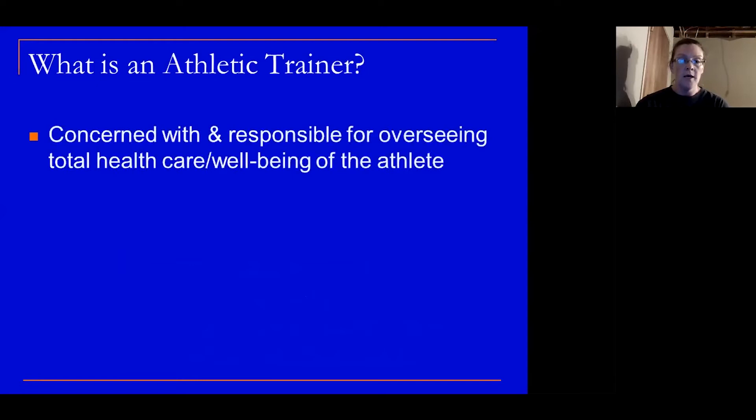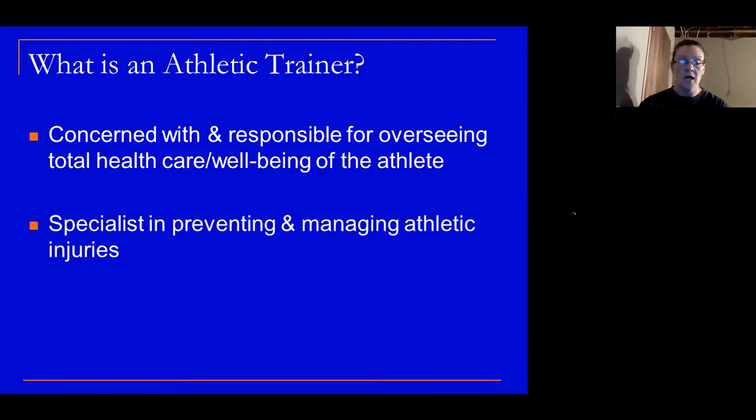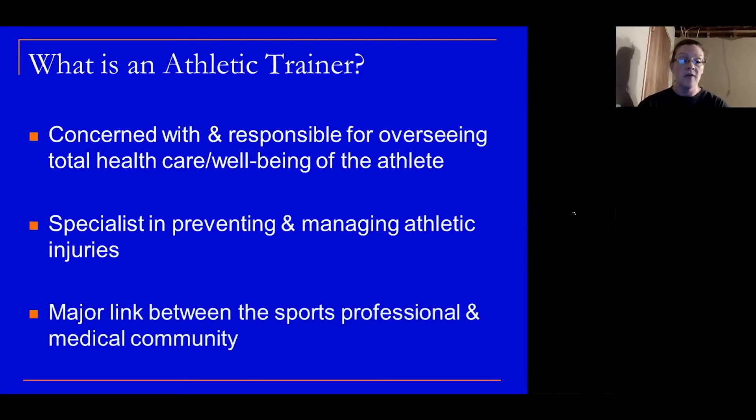What is an athletic trainer? An athletic trainer is concerned with and responsible for overseeing the total health care and well-being of an athlete. They are a specialist in preventing and managing athletic injuries, and the athletic trainer is a major link between the sports professional and medical community.